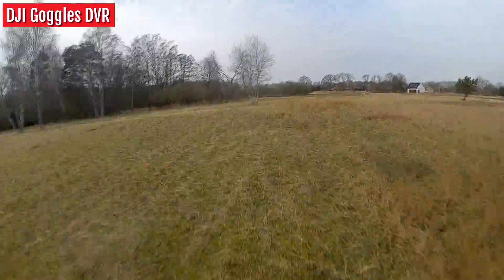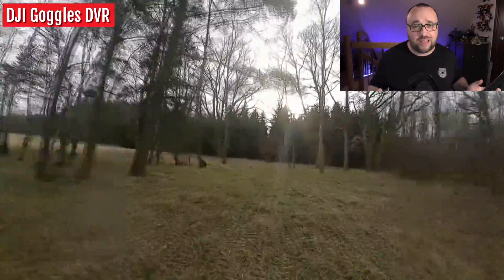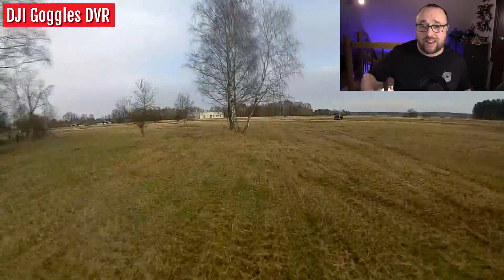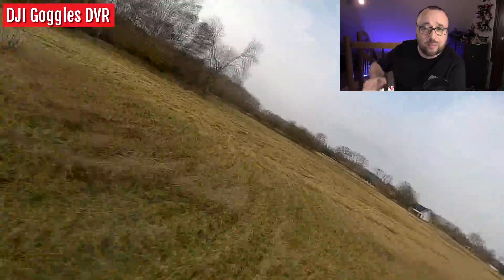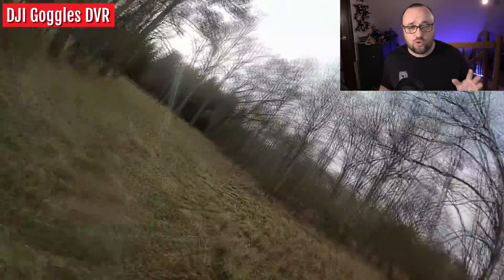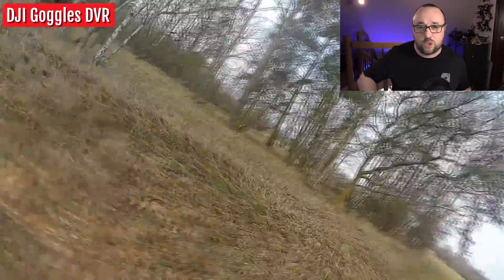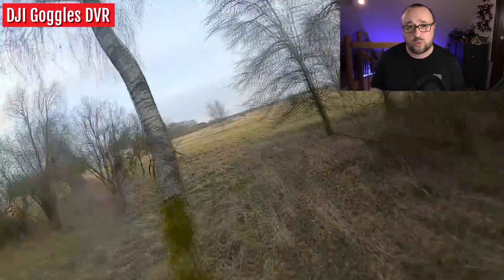Does it fly? The short answer is yes, it flies well. My Baby Frog came flashed with Betaflight 4.2; I installed Betaflight 4.3 before taking it into the air. After spending some time in the air with this thing, I do have to say I like it. Bear in mind, it is not a racing or freestyle quad — it's not built as one, so we cannot expect it to behave as one. Yes, you can do rolls, flips, and power loops with this thing.